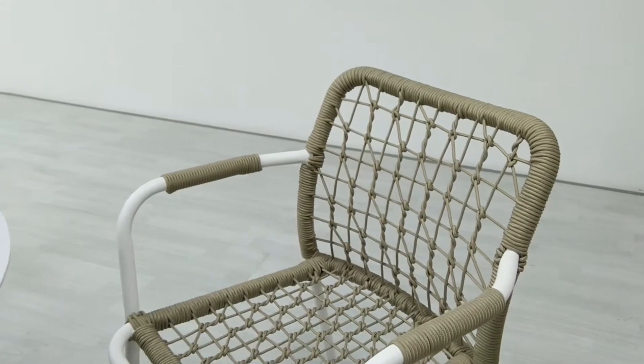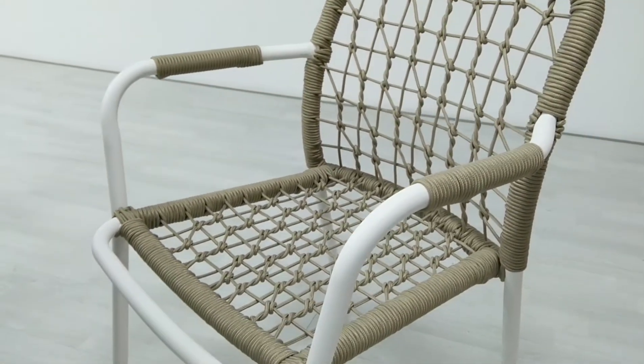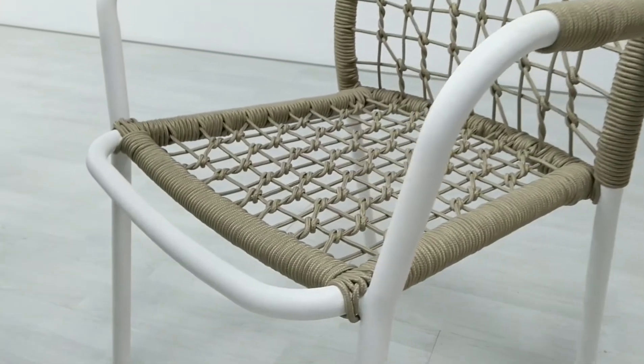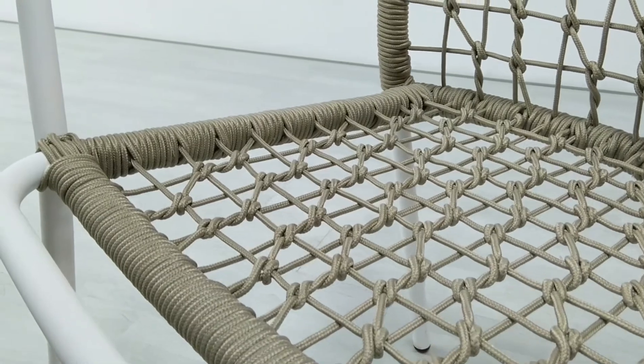The frame of this chair is a powder-coated aluminum frame. The back and seat are made of long rope — we can also call it polyester — and it is 5mm thick.